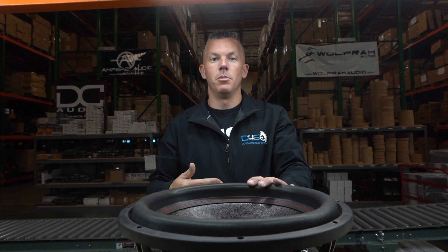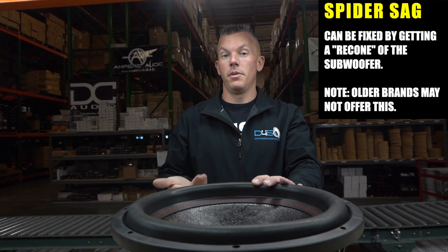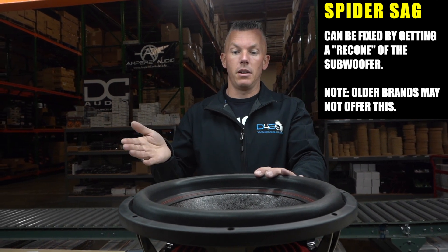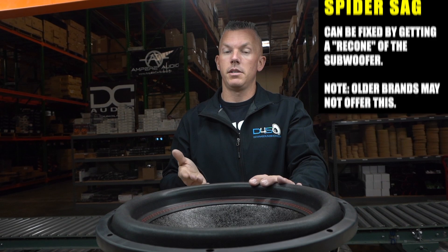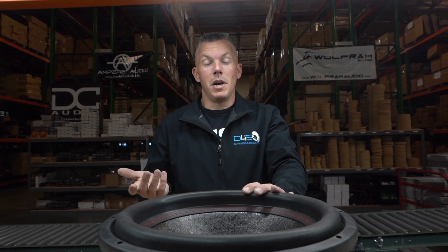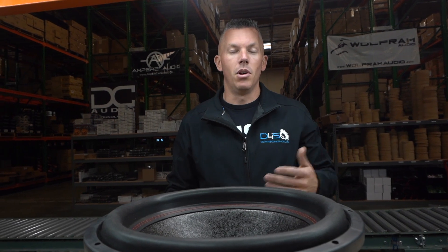Usually it's time and playing the subwoofer for so long — it just gets worn out. The only way I know of to fix this is to get a recone for the subwoofer, if they even make one for it. A lot of times with a subwoofer being that old, it takes a lot to wear a spider out, so there's probably a good chance a recone isn't available for it. If it's that old they've probably discontinued it, and they may offer to upgrade you to a newer model subwoofer for a good price.